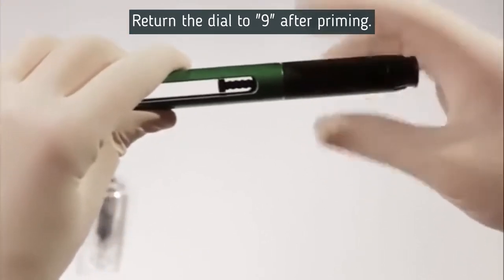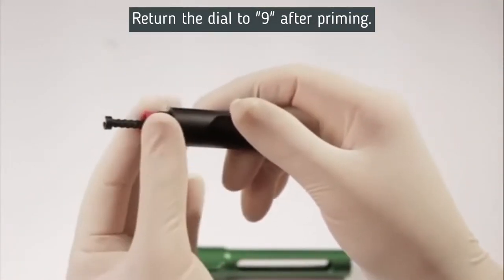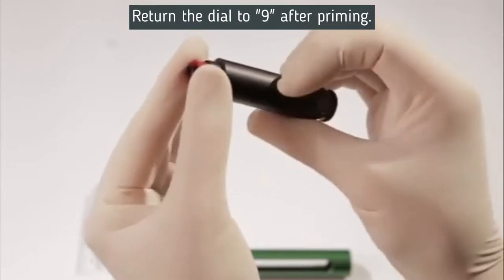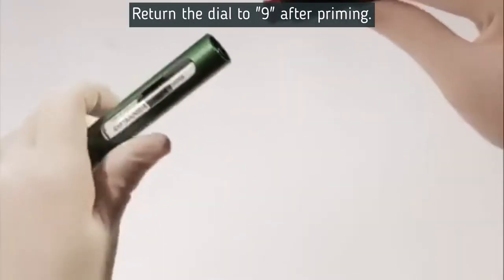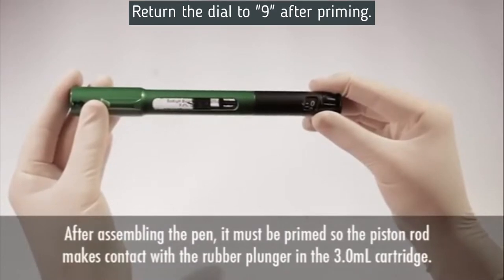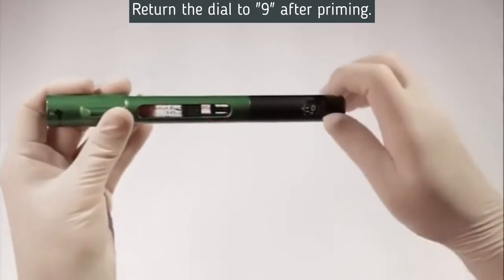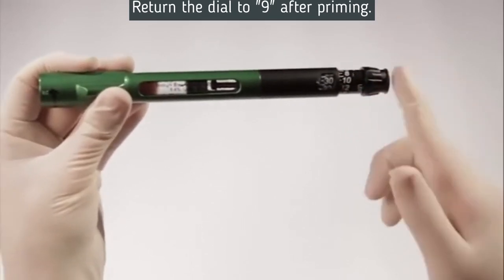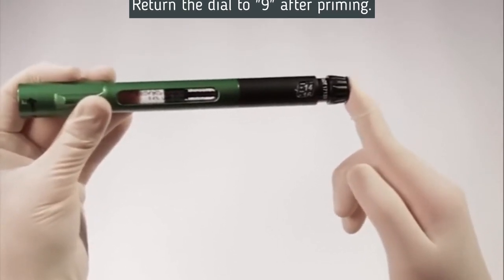Prior to loading each new 3-milliliter cartridge into the pen, unscrew the body from the chamber and check to see if the internal piston is fully retracted. If it's not fully retracted, grip the red reset mechanism with your thumb and forefinger and rotate the pen counterclockwise until the piston rod is fully retracted and stops. Then insert a 3-milliliter cartridge into the small end of the pen's chamber with the septum entering first, and screw the pen back together. After loading, prime the pen by turning the volume dial to any number and gently pushing the dispensing button until you feel the piston rod make contact with the rubber plunger. You'll know contact is made when the dispensing button stops before reaching zero.